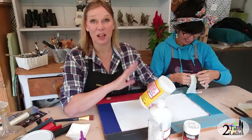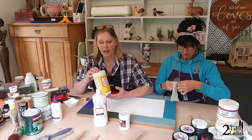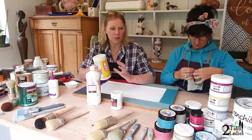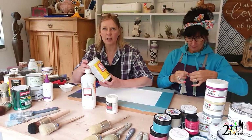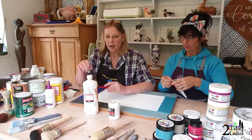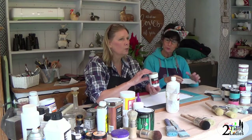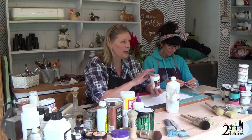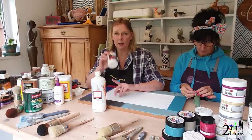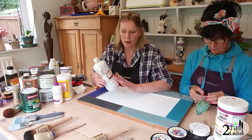We've tried Mod Podge — it's not our favorite because it's quite runny and it does tend to tear your images, so if you're doing a large image decoupage, Mod Podge isn't the best substance. This Liquitex medium is more for image transfer, so we're going to save that and use it another day, but you can use it for decoupage as well. Again, I've bought a matte one.